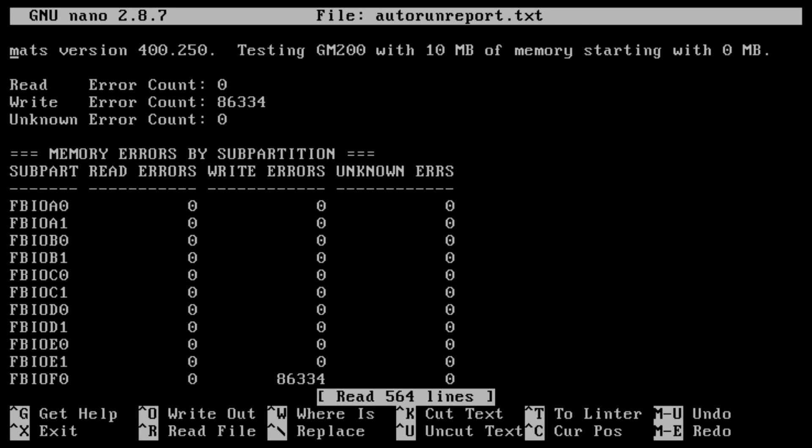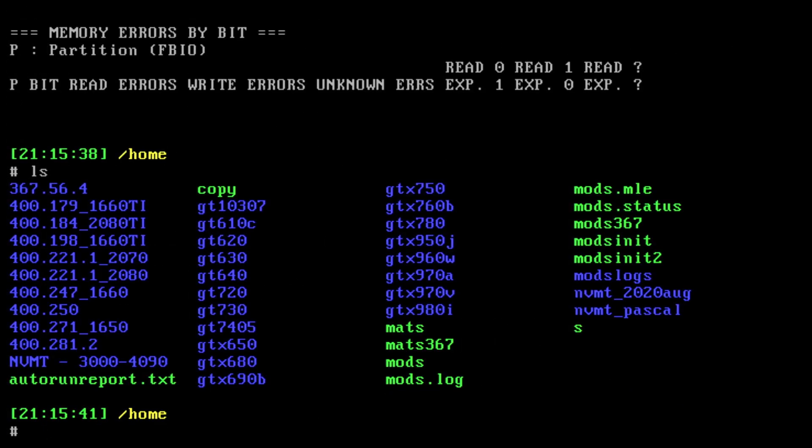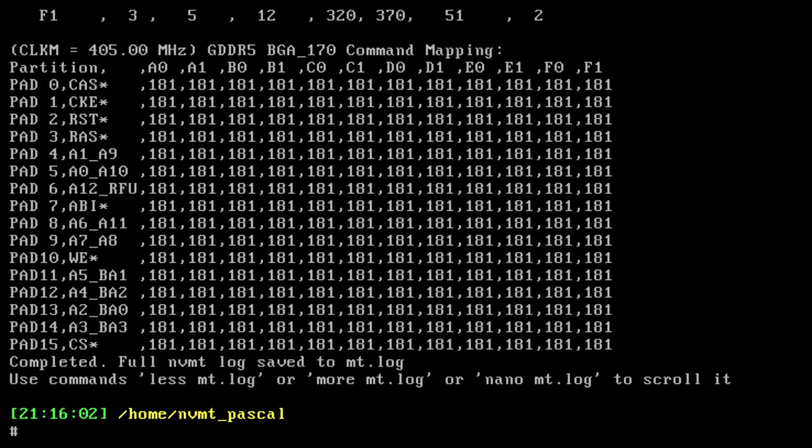So F0 is at the front as well as at the back. I will run NBMT — let's switch to NBMT and see if it gives us any indication. Normally there is really no concrete way to find out whether the memory at the front or the back is faulty. Sometimes it does indicate, but sometimes it doesn't. Let's open the report.